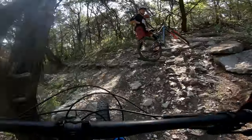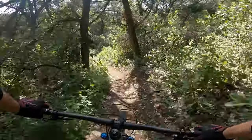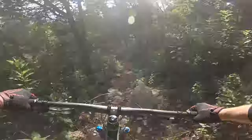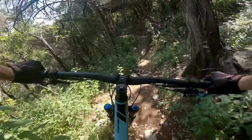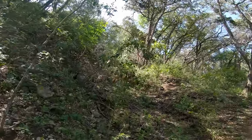So I had survived some pretty gnarly trails — I didn't survive all of them, and I did have a wee bit of a crash. Yeah, I ripped my shorts though.